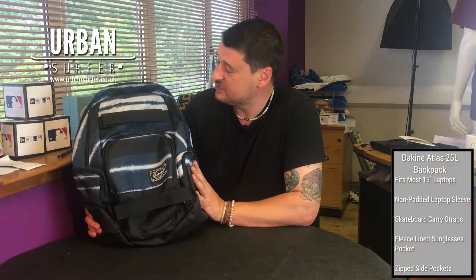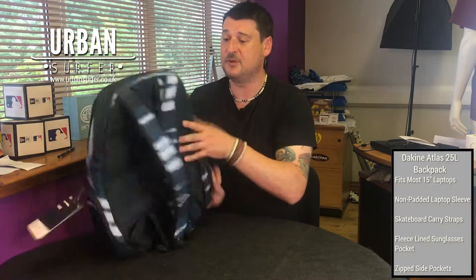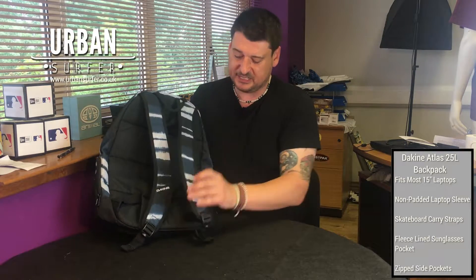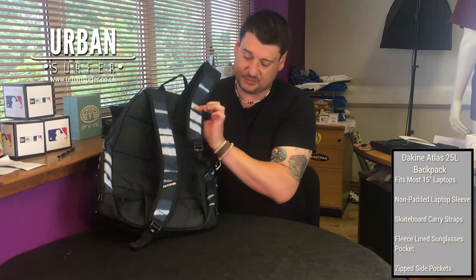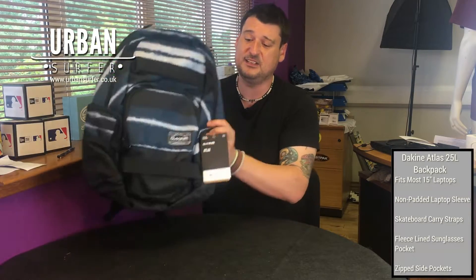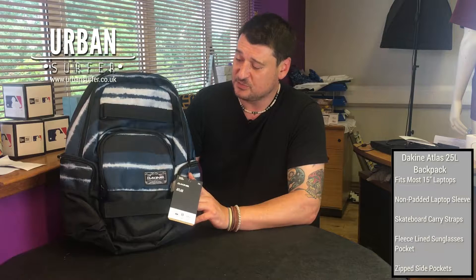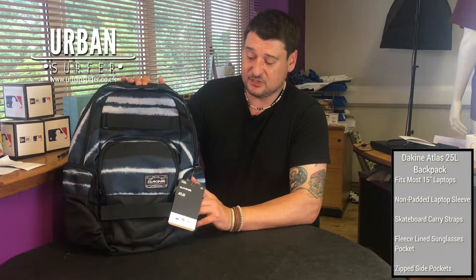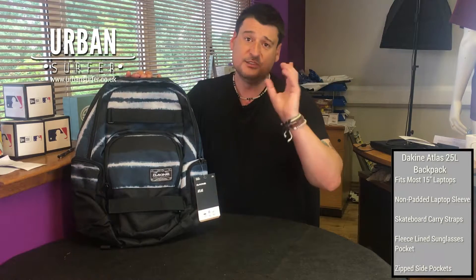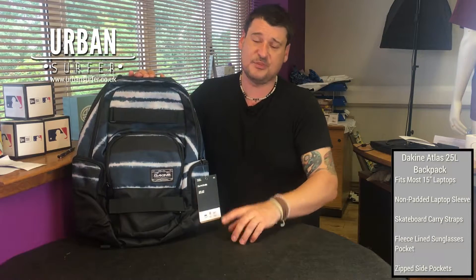It comes in a number of different styles — I quite like this tie-dye look. On the back there's nice padded back support, ergonomically designed straps that sit comfortably and are fully adjustable. With any Dakine bag you know it's going to last, it's going to be solid. It comes in a couple of different colorways, so I've popped the links to them below.